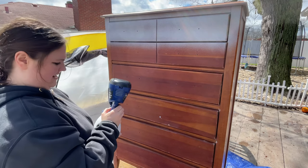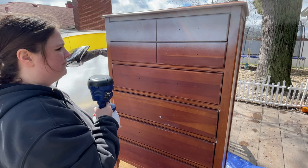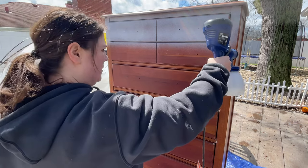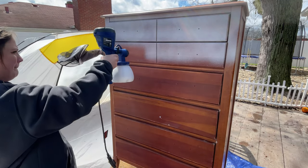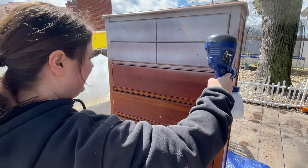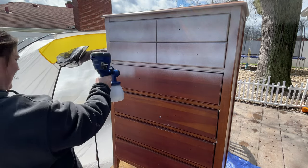On a paint sprayer, there is a little dial on the side with a plus and a minus. If you rotate it towards the plus, more comes out. If you rotate it towards the minus sign, less comes out. That's one of the trickiest parts for me — figuring out where that dial needs to be for what type of paint I'm using.